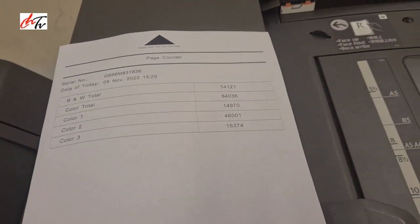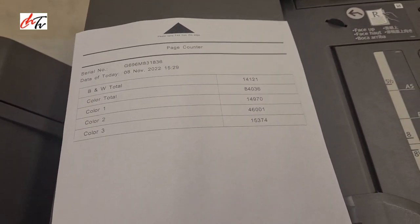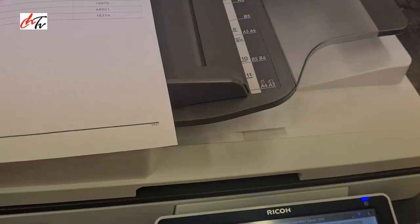So that's how you clear out the line across the paper. If it is a black line on your copies, that's how you fix it. Make sure to keep the slip glass clean. Thank you for watching.